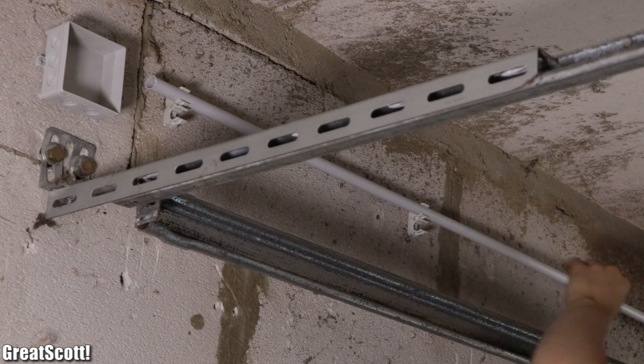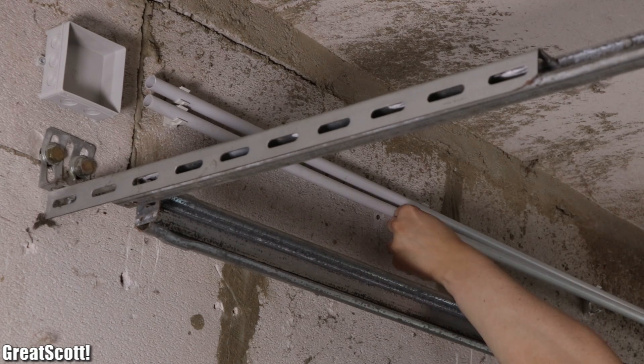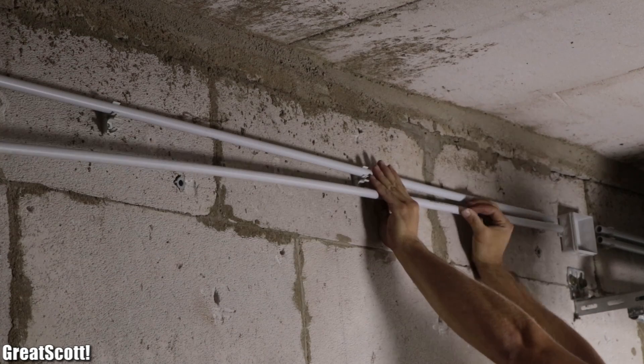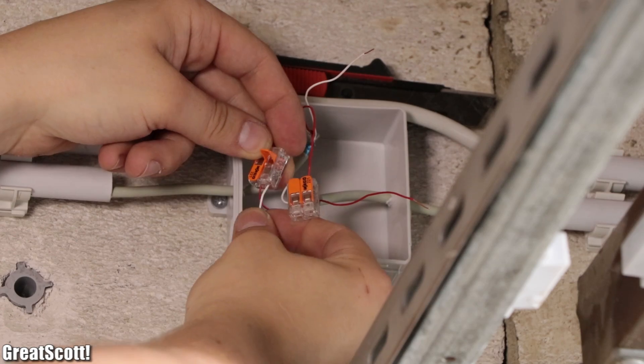And if you ask yourself why we use two installation conduits parallel to each other instead of just one, then you should know that AC and DC cables should always be kept separated — not only through the pipes, but also when it comes to the wiring inside the junction boxes.